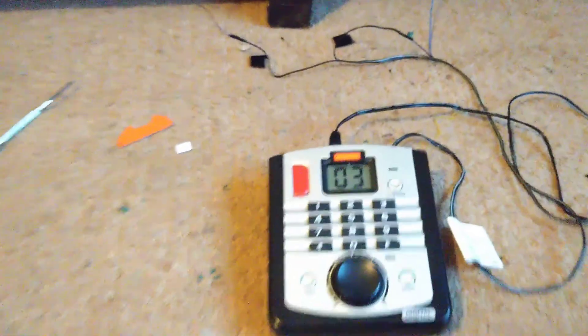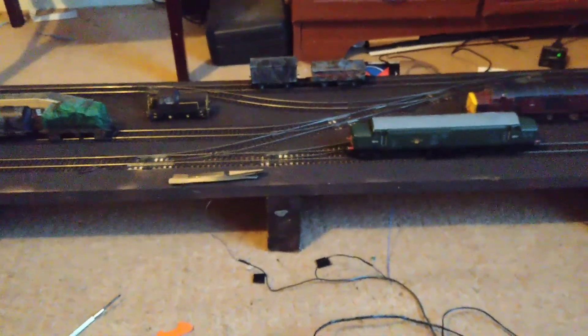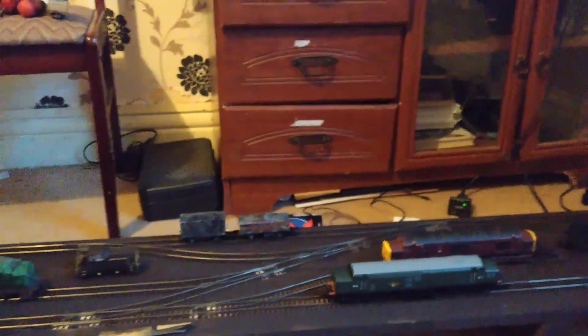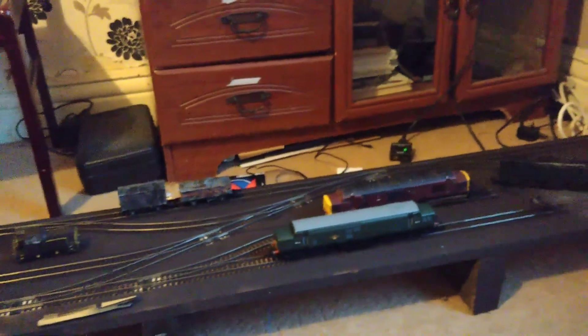I've just ripped this thing off and wired the decoder and the controller straight to the track, and that has gotten rid of — or seems to have gotten rid of — all the issues I've been having, including ones where the locomotive wouldn't respond to commands unless there was another locomotive on the track. That makes sense because it would be draining the capacitor, or whatever — but it makes sense.